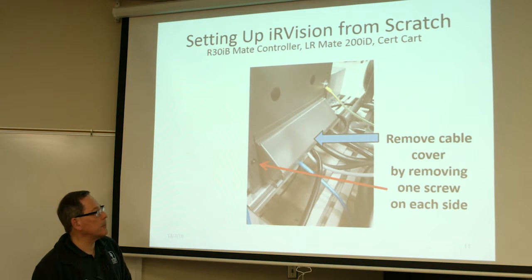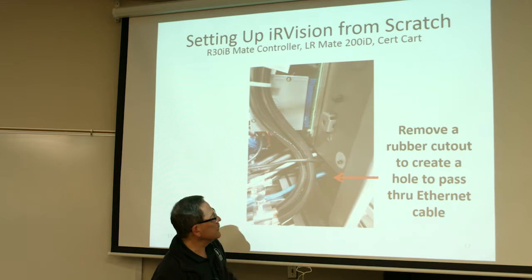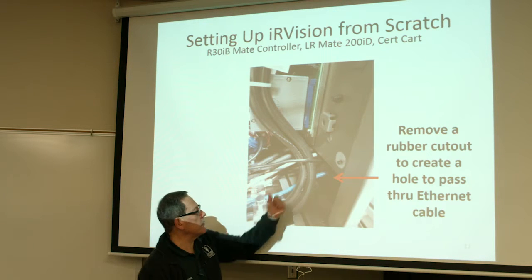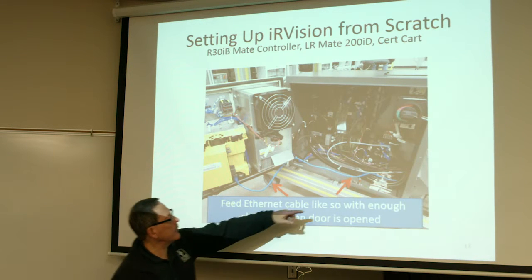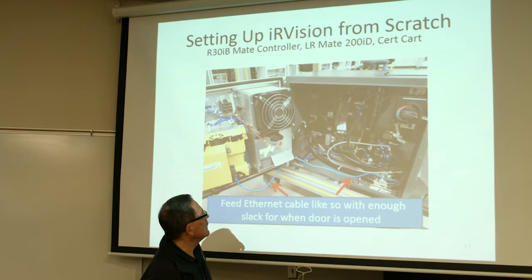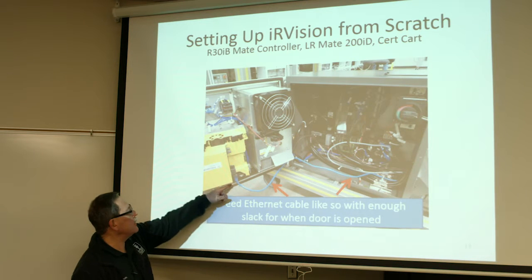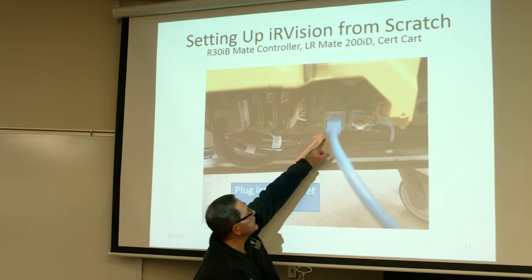First thing you have to do is remove the cover plate on the right side of the controller so you can access the cables — just two screws will remove that cover. Then on the inside, there's a bunch of rubber cutouts. You should be able to find a small one that can just be pushed out to make a small enough hole to push your Ethernet cable through. This is the blue cable in the picture. Run that cable through your controller with enough slack so that when you open the door, it won't pull the cable. Tuck it along the inside so when you close the door, it won't pinch the cable. Run it over to the camera port card, the multiplexer, and plug it into Ethernet port one on the left-hand side.